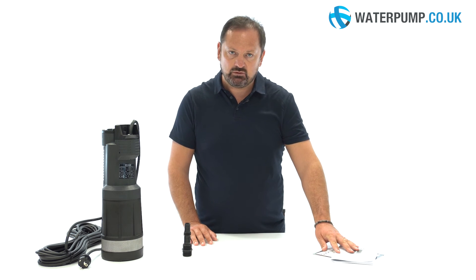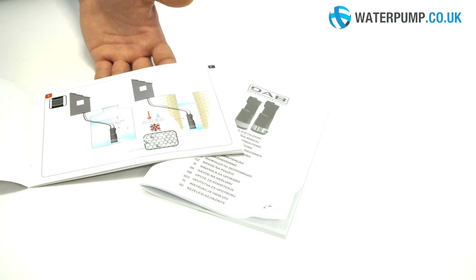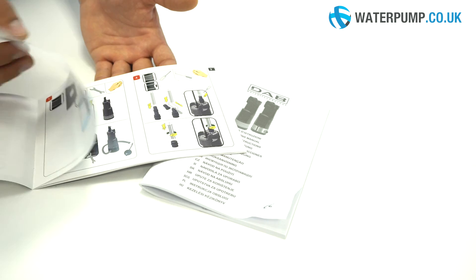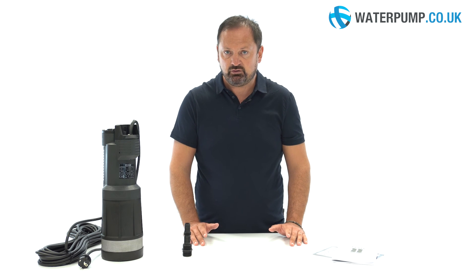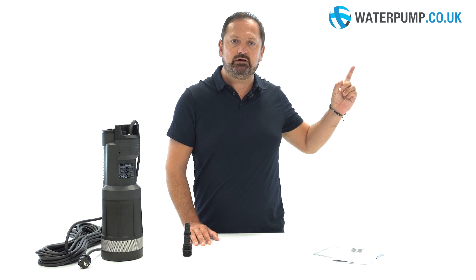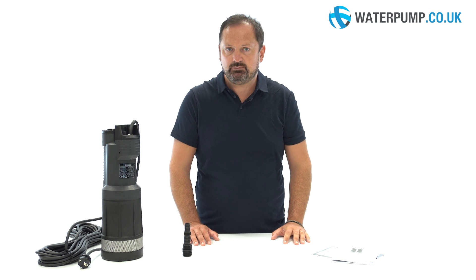Inside the product box you will of course find a manual with tips and tricks to make the most of the pump. For more information, for questions or to purchase this product, visit our website at www.waterpump.co.uk.